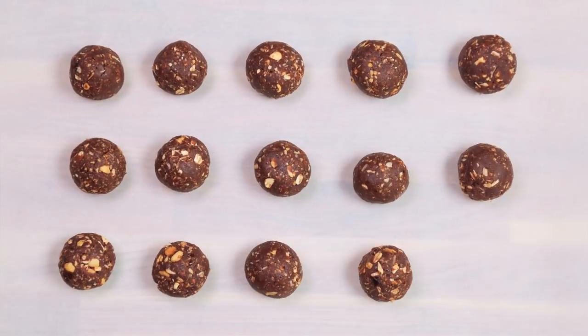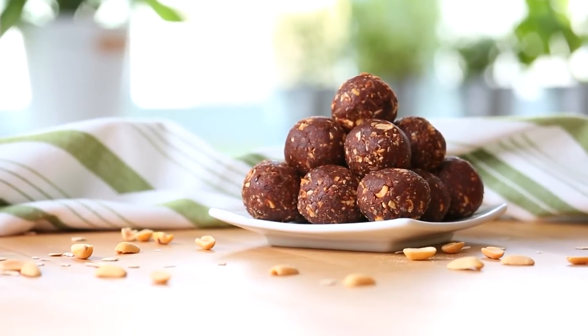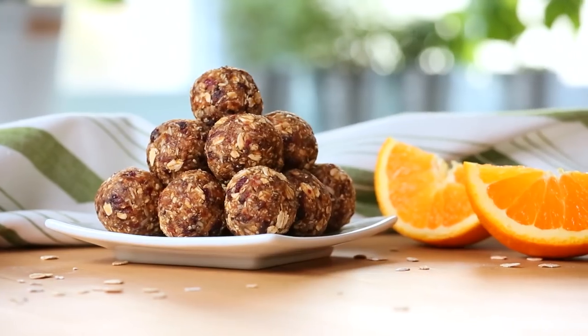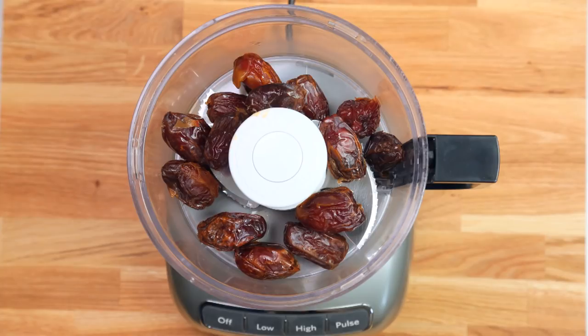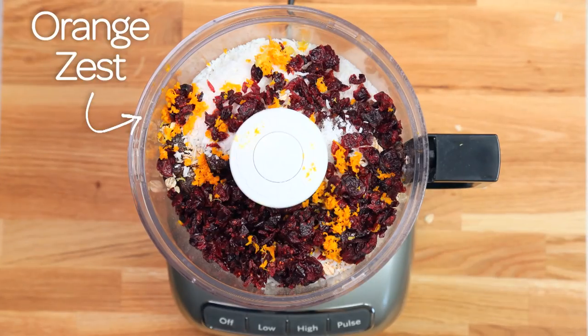Then you're ready to roll out your perfect sized bites. Honestly, these are to die for — I really hope you will give them a try. For our final flavor combination, it's another classic: orange and cranberry. This is one of my absolute favorites. Once again, we are getting started with our soaked and pitted dates in the base of our food processor. We are adding our old-fashioned oats, our shredded coconut, and then our dried cranberries and our orange zest.